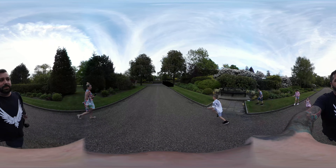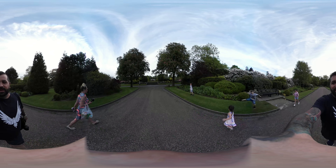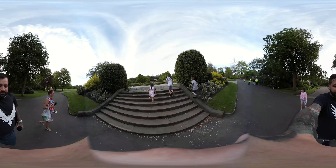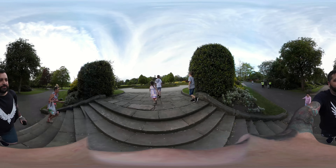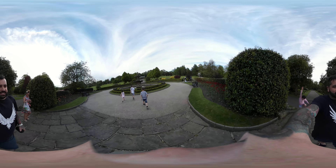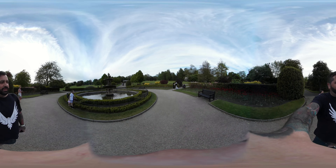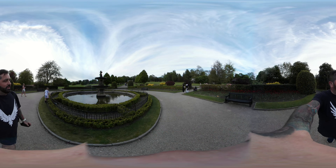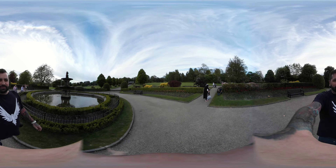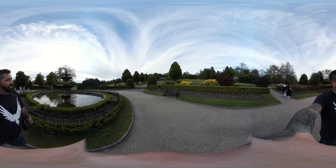We are at the park — I'm gonna head in now and get the kids on some of the park rides. Just before we get in, there's a water fountain up ahead which I thought would be pretty cool to capture in 360. If you look to your right or your left you'll be able to see the water feature — it's pretty cool, in fact it's awesome.